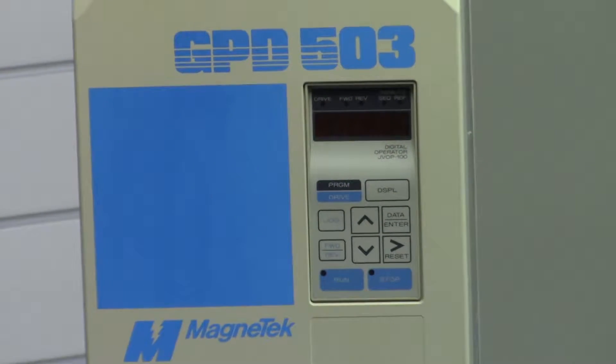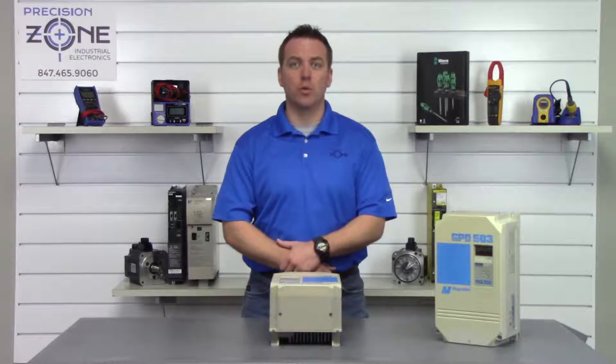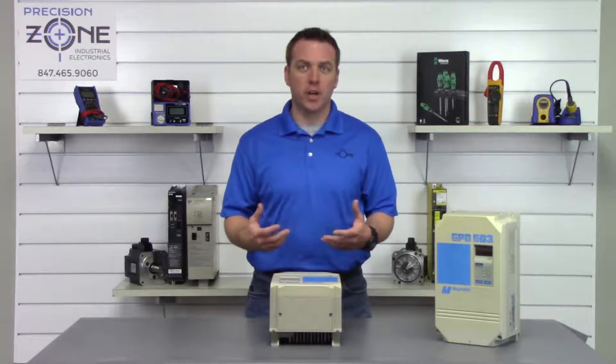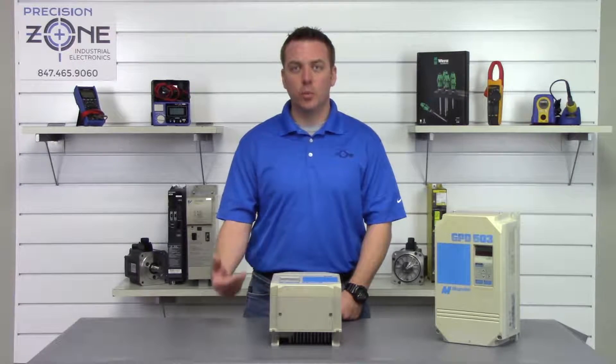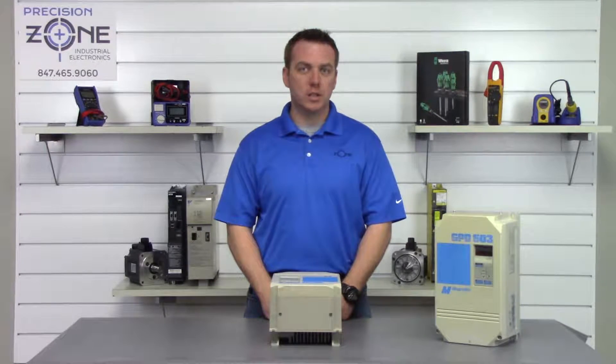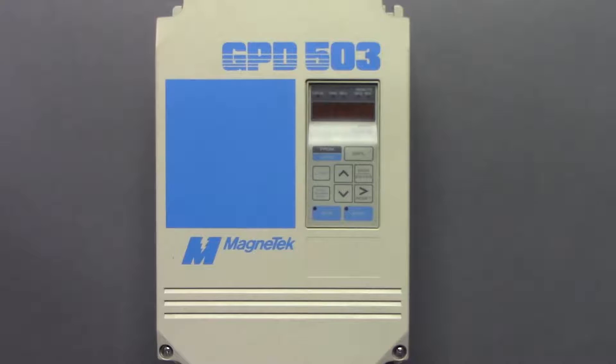Try checking the incoming power, making sure that it's within the correct range and that it is balanced on all three phases — please do this with a true RMS meter. If you're getting an over voltage alarm or if you're on braking, then you probably have a problem with the regenerative section of the drive and you'll want to have the drive evaluated by a professional repair shop.